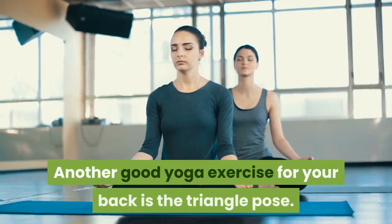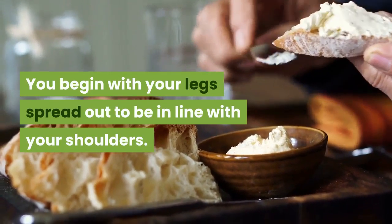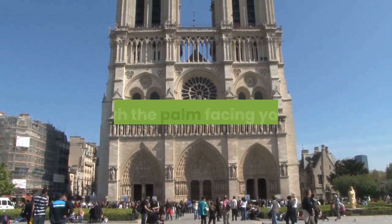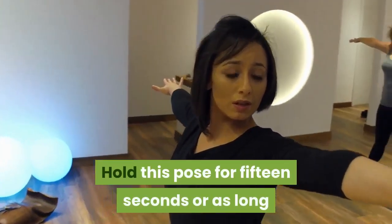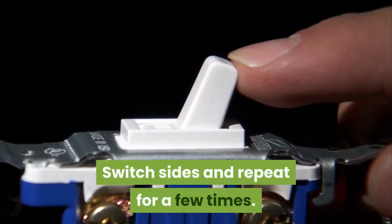Another good yoga exercise for your back is the triangle pose. You begin with your legs spread out to be in line with your shoulders. Then you tilt slightly to the side to bring your left palm in line with your knee and lift your right arm above your head with the palm facing your body. Hold this pose for 15 seconds, or as long as it is comfortable for you, and feel the stretch. Switch sides and repeat for a few times.